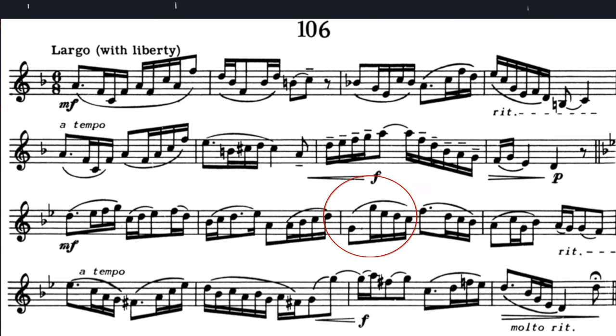On the G octaves in line three, and again in line four, I cheat just a little bit by lightly articulating the high G. You can disguise that by spinning the air forward on the low G.